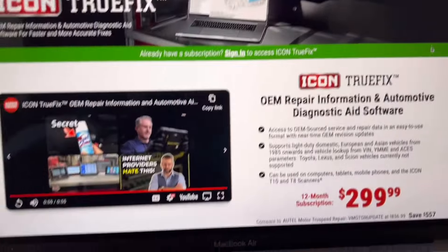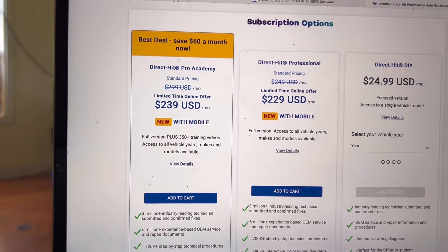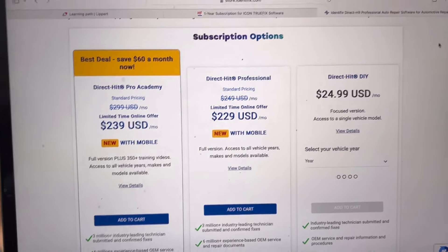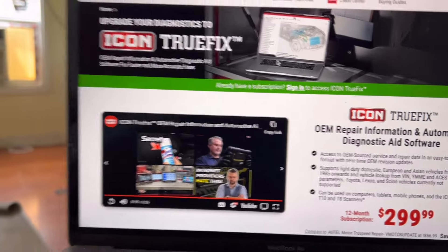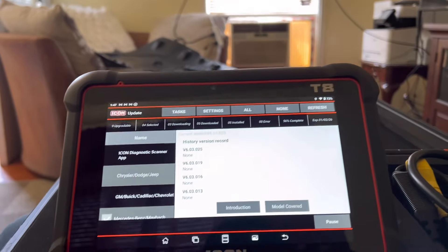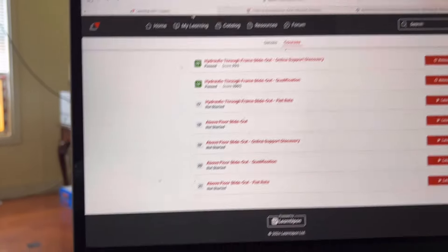What you're getting is basically going to be like your Identifix, AllData, your Michelin's stuff, Mitchell's Online. I use AllData a lot and I'm typically paying per vehicle because I'm definitely not paying 400 or 500 bucks a month - I'm just doing this as DIY. Let's get off that screen and go to AllData.